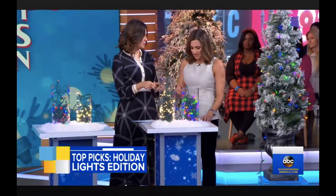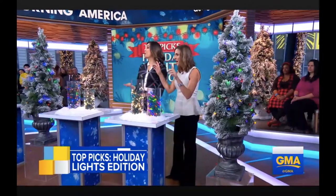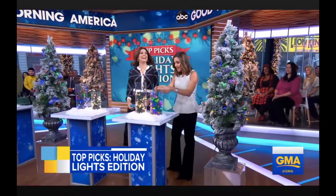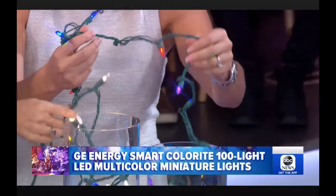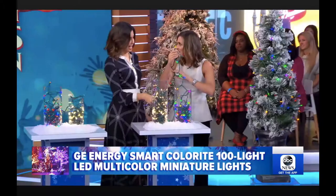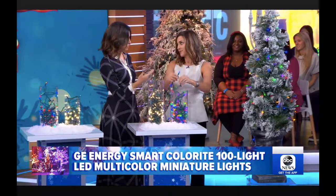These are the indoor lights. Raise your hand if you love to wrestle with your lights — said no one ever. So what's great about these lights: Wirecutter says they don't curl, they don't twist, they don't get tangled. And this bulb is pretty durable — it'll last about 10 years. You had me at they don't get tangled.